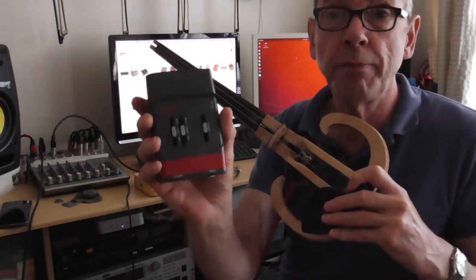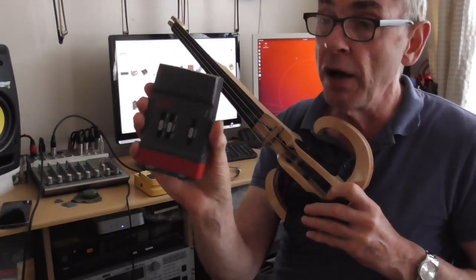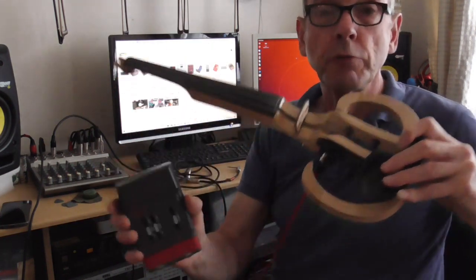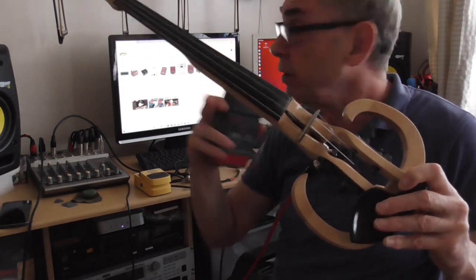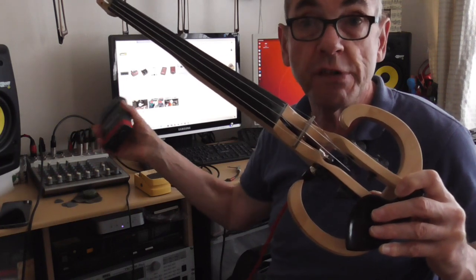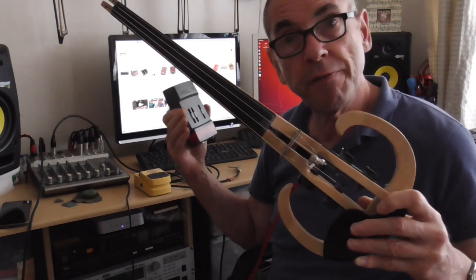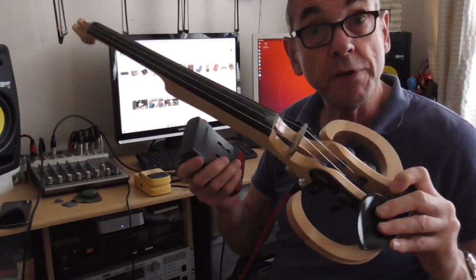So I'm going to play this directly into the mixing desk to show you what that sounds like. And then I'm going to plug in this interface device, this acoustic interface, which will balance the impedance of this instrument to the desk. So the desk will be quite happy with the signal coming in and it will actually allow the bass frequencies to come through — so you'll be able to hear the difference, hopefully.